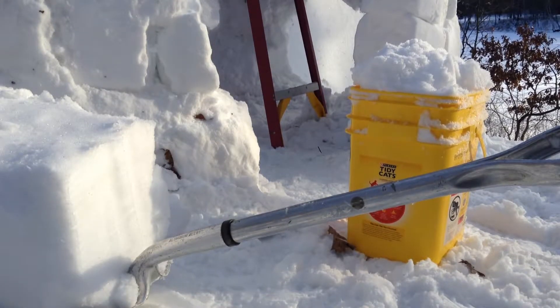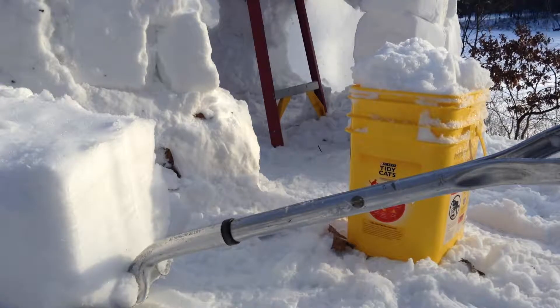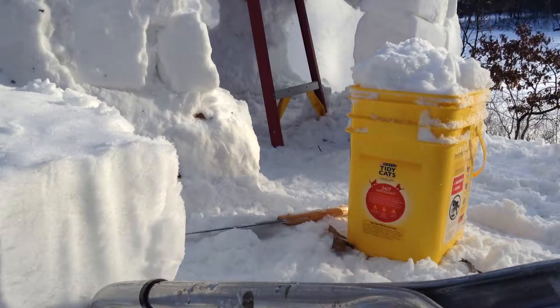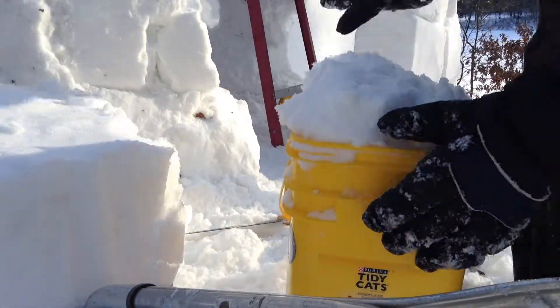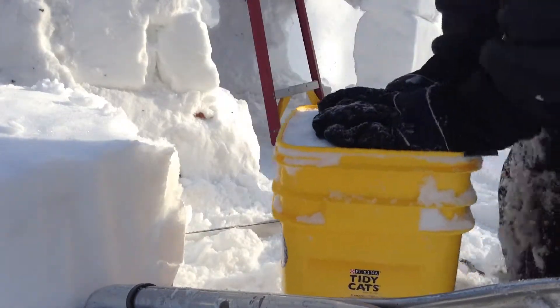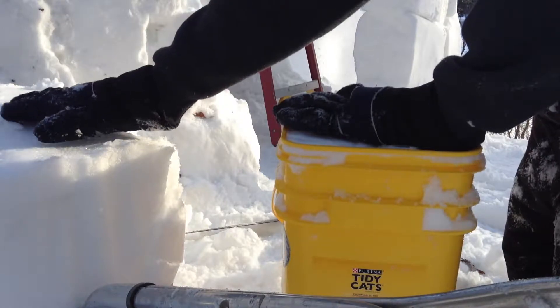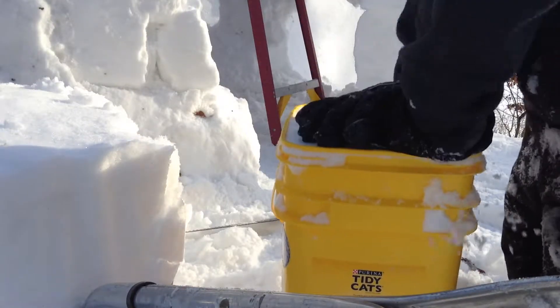Welcome back to the garden. I've had a little bit of negative progress going on, so I decided to do some cheating on our igloo. The first thing I did was tear down one of my walls because it was just a little too weak. I was just using blocks of snow and they weren't solid enough, so they were starting to collapse.